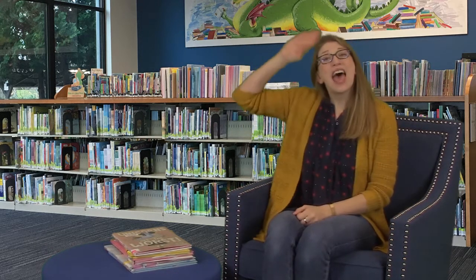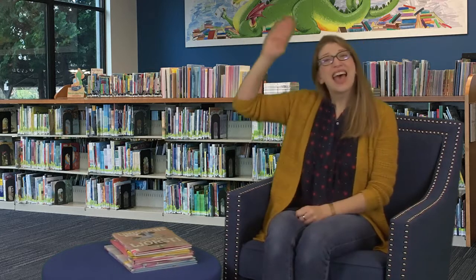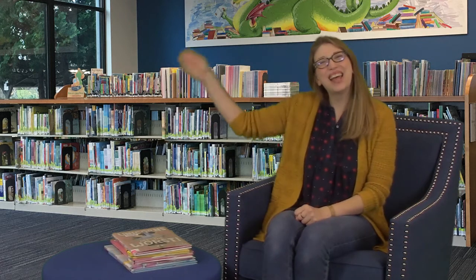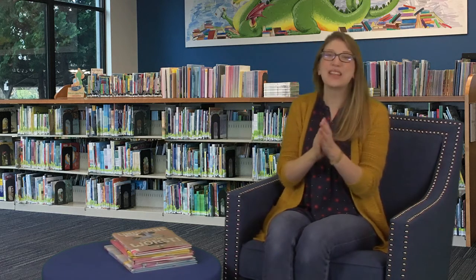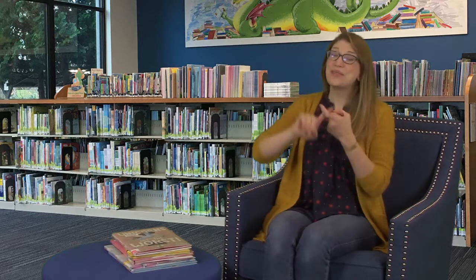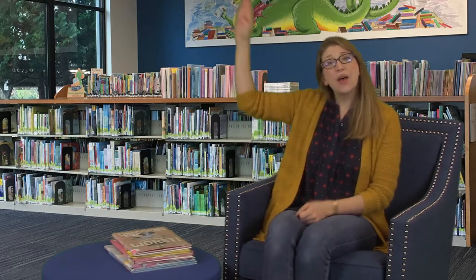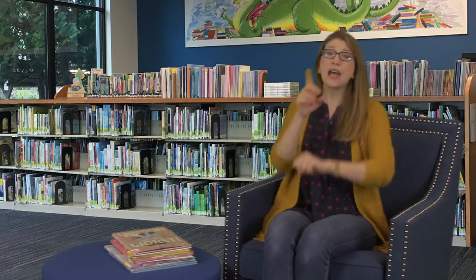Hello friends, hello friends, hello friends, it's time to say hello. Good job. Let's do it one more time. Hello friends, hello friends, hello friends, it's time to say hello. Great job!